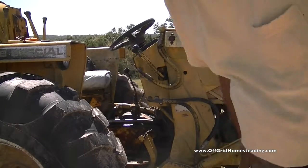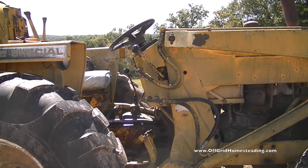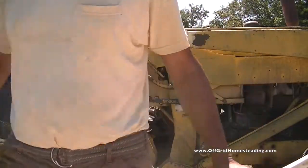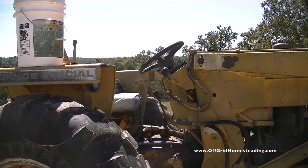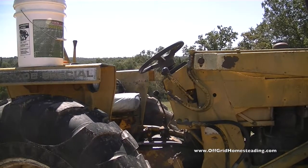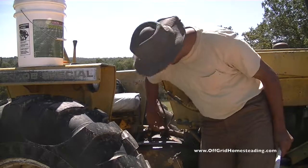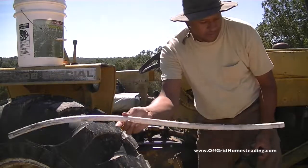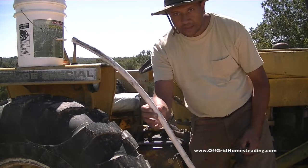Let me put this down and show you what it was. So, once you take this cap off over here, all you need is a piece of PEX — I'm using three quarter inch PEX — and a funnel.